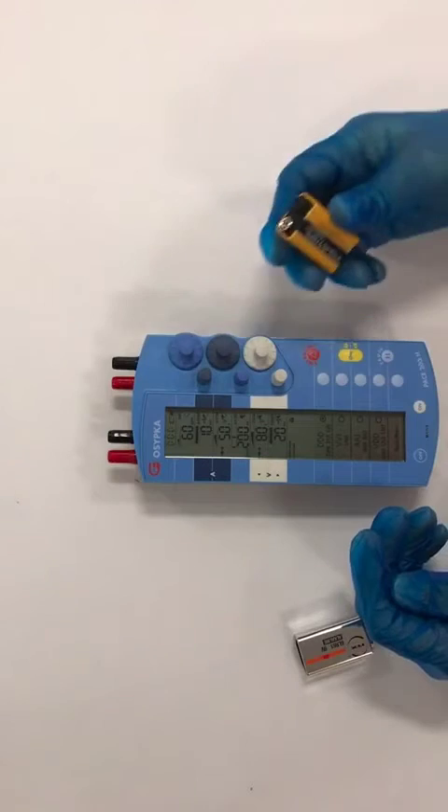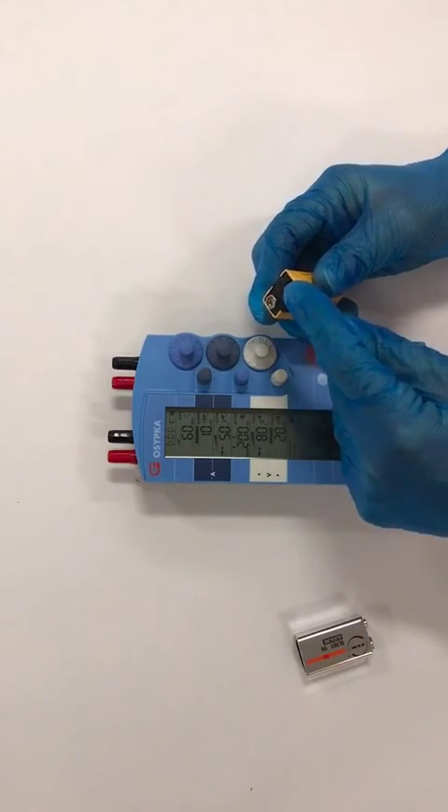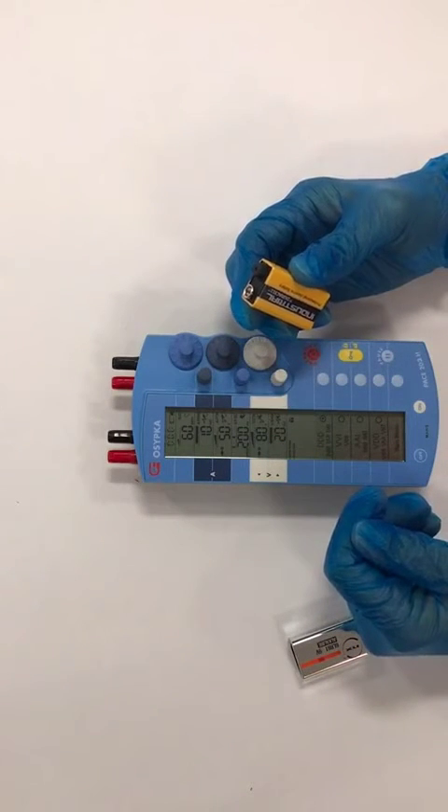Just be aware that some batteries have a black cap which needs to be removed, and some batteries come wrapped in cellophane — the cellophane has to be removed.